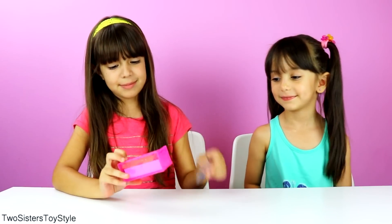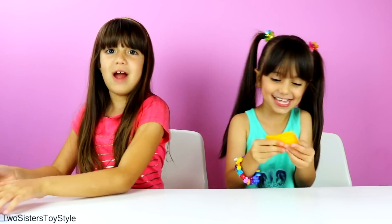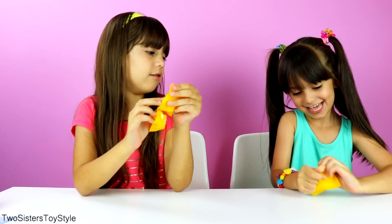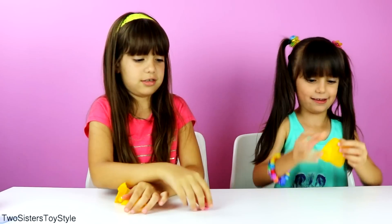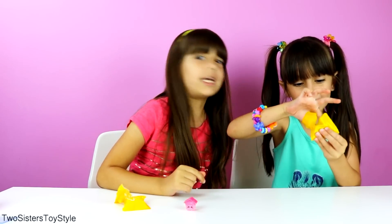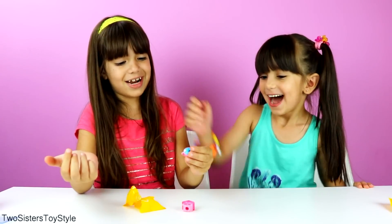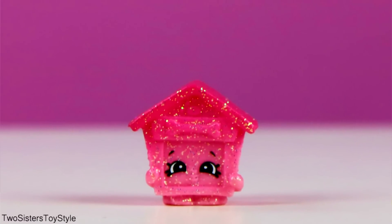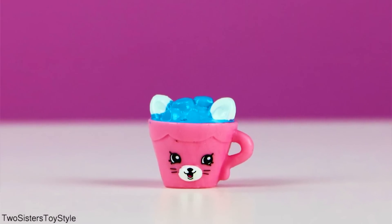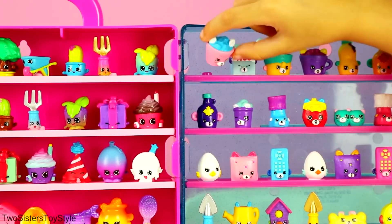Now we're going to open the mysteries — I'm so excited! I got a duplicate pink puppy house. I can't believe it — we completed the collection! We got the hot tub, which is so pretty. I just want this for my own play collection. I got pink puppy house and she's a duplicate. I can't believe we just got the pink hot chalk and she was our last missing one! Let's place our last missing Shopkin on the display — here comes the pink hot chalk, our very last one from Season 4!